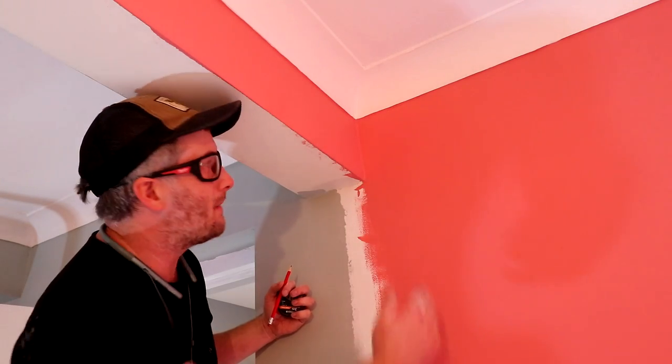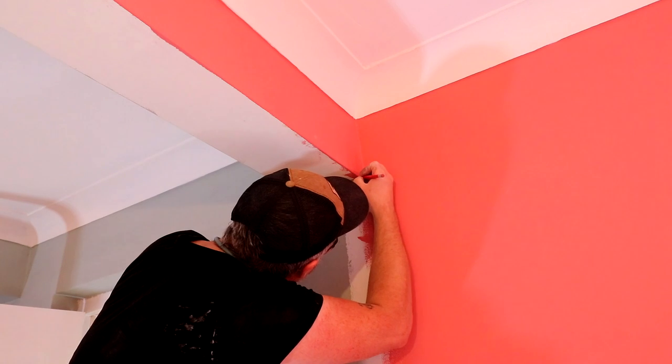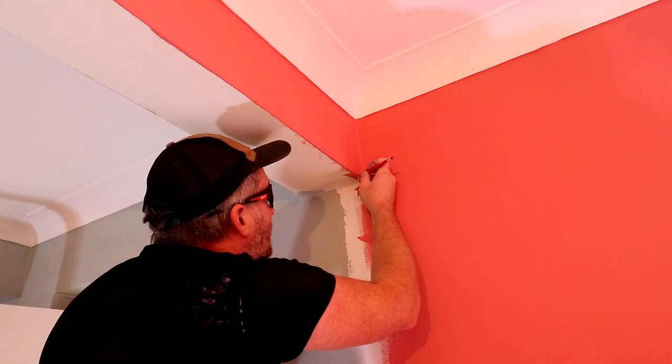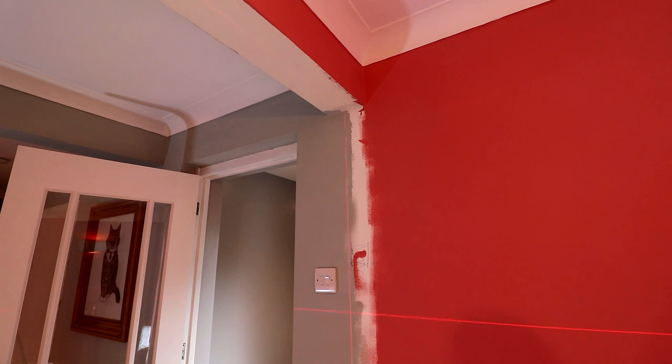I want to offset my wall framing from this face by the thickness of the plasterboard, which is about 9.5mm, so I'm going to scribe a line and then I can set up my laser level to that mark.